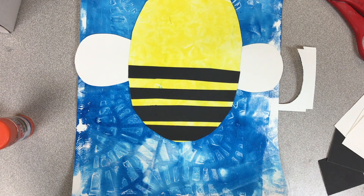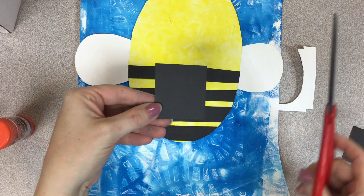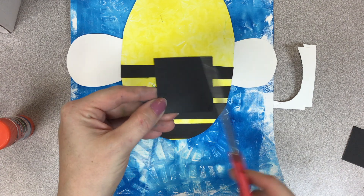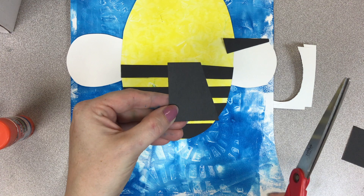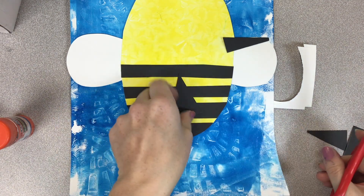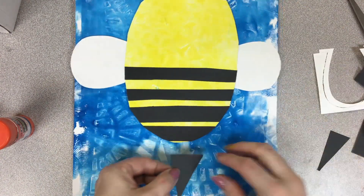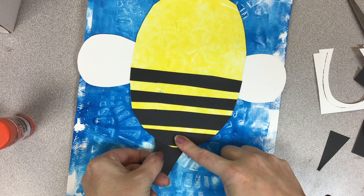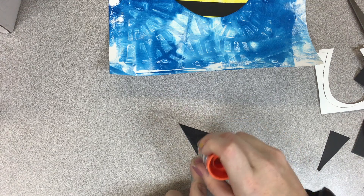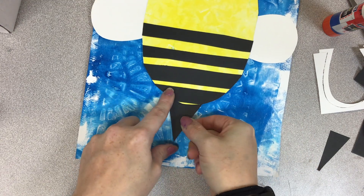Now I'm going to take a small black piece of paper and cut my stinger. The stinger is just a triangle, so I'm going to take my scissors and cut at an angle, then go on the other side and cut — and now I have a triangle. I'm ready to glue that to the bottom. I'm going to sneak it under the bee, add glue to the back, tuck it in, and press down.